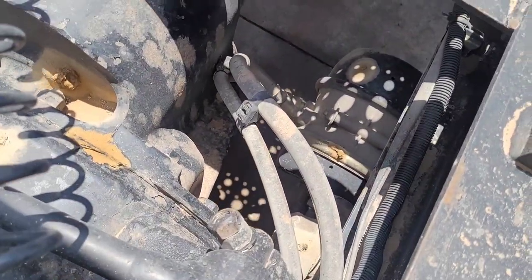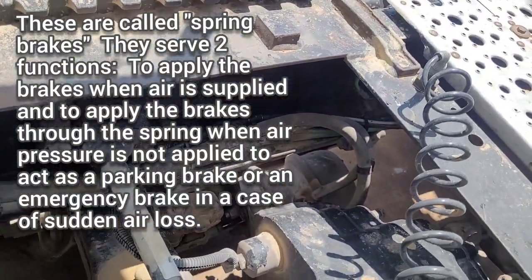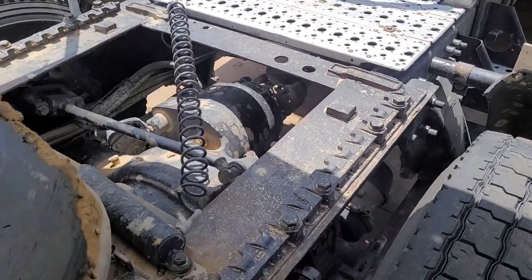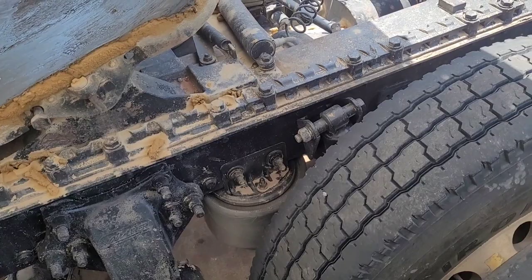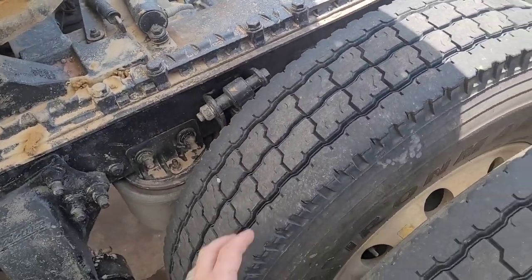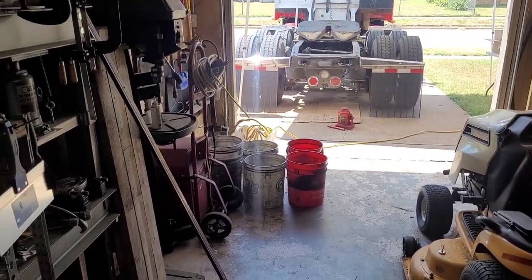Up on the front axle now, you can see the front axle has brake chambers that are quite a bit bigger than the brake chambers on the rear axle. The reason for that is because they contain a spring in them. Whenever you set your brakes, that spring applies pressure to the S-cam which in turn sets your brakes — that's your parking brake — but it only does it on this front axle, not on the rear.